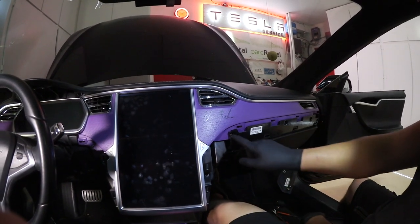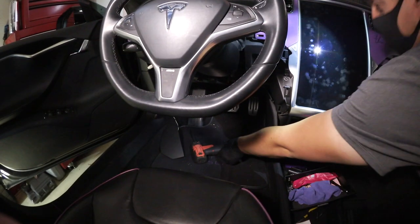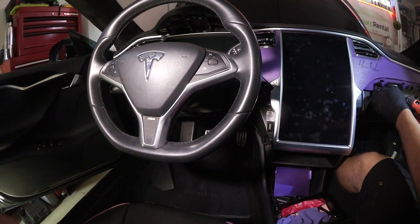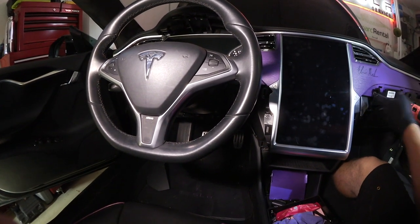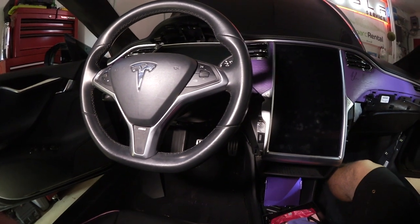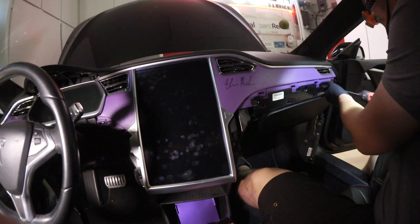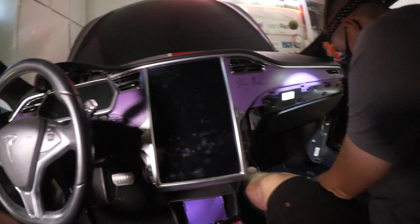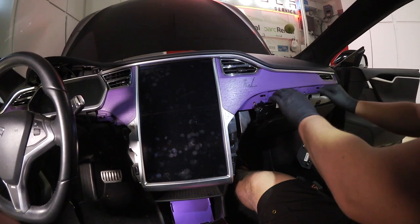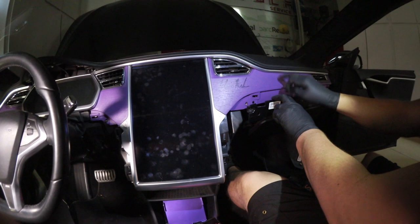This panel needs to come out, which means these three screws need to come out. I used to pull the glove box all the way open to access the lower screws until I learned it's not entirely necessary. If you just pull those three screws, you can pull this back and it drops down far enough to give you the space you need.